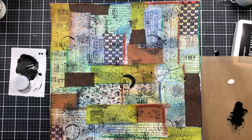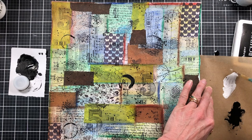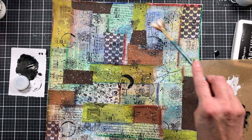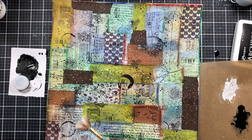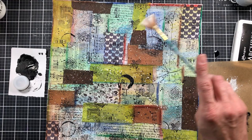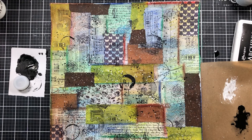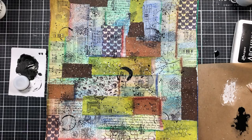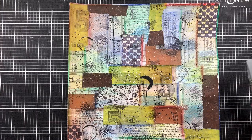For the white splatters I'm getting a different brush — I find that fan brushes do splatters better if you have one, but you don't have to use them. I'm just going to do the white paint. There we go, getting all the white splatters on there too. Now you can see it's very busy. I'm going to give it a chance to dry, clean up, and I'll be back in just a second.